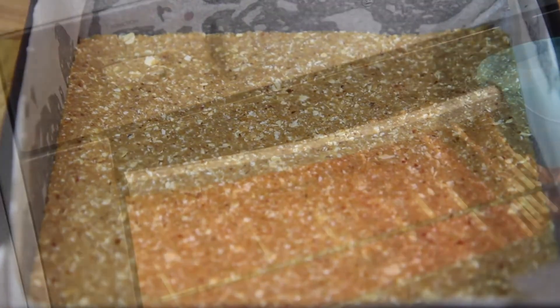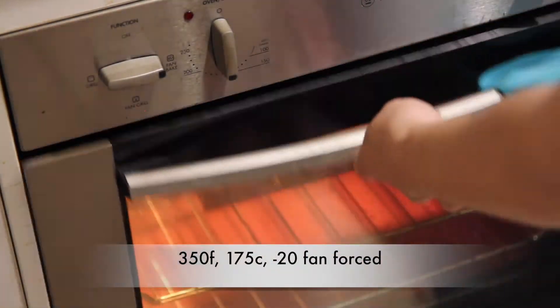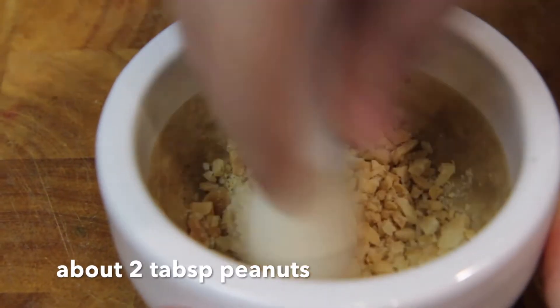We're going to pop that into the oven for about 12 to 15 minutes until the edges just become golden brown. And while that's in the oven we're just going to crush up some peanuts.